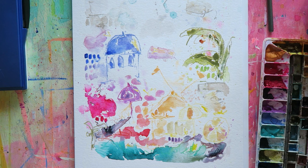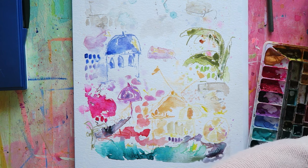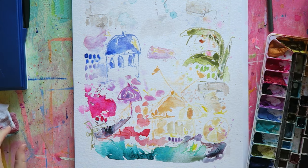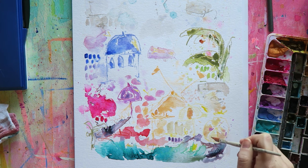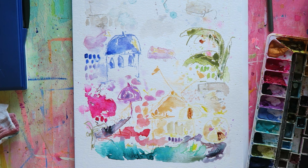I've done my first layer, let things dry, and now I'm going back again with watercolors to create a little bit more interest — more texture, patterns, brush strokes, just to make things more interesting. I usually don't do more than a couple of layers of watercolors, especially since I've incorporated pastels and pencils into my routine. I find I can get all the effects and details I want much more easily using mixed media as opposed to being a watercolor purist.